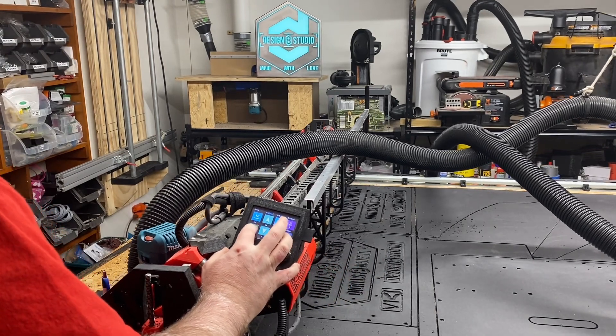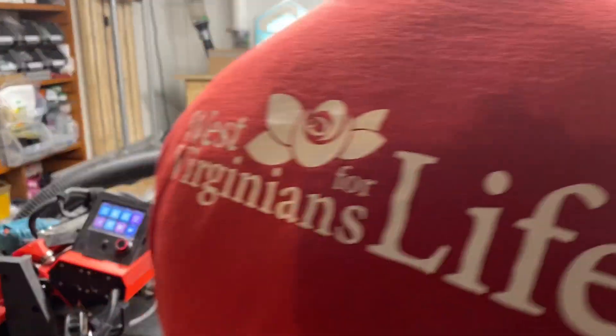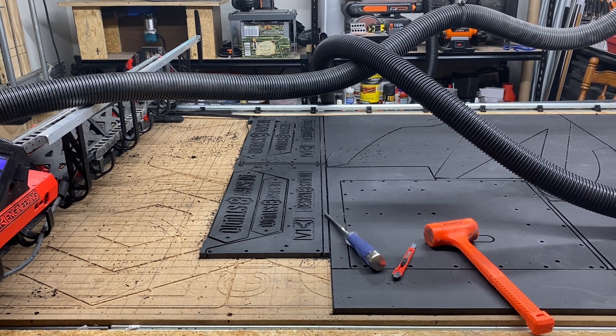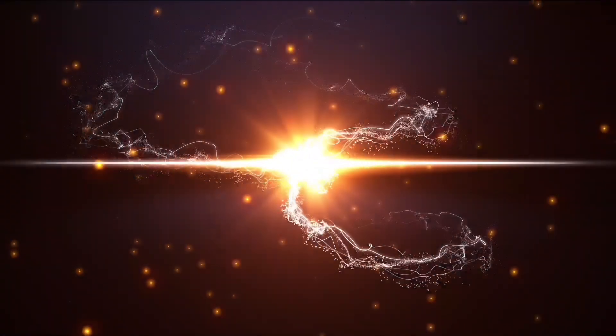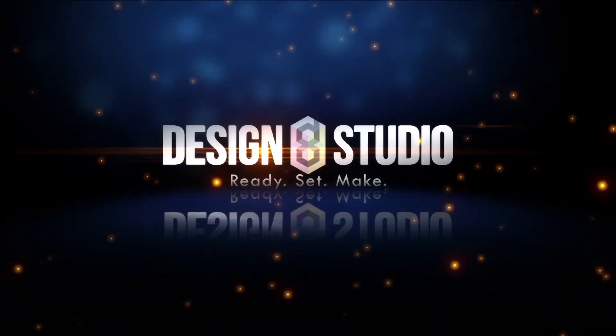I hope that this has been a help to you. Until the next video, this is Doug Joseph with Design 8 Studio. If you like our content, please click like and consider subscribing. I wish you happy making — we'll see you next time.